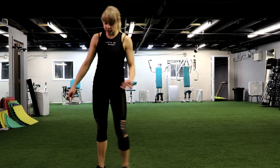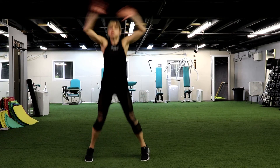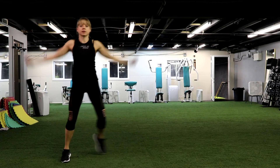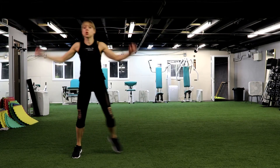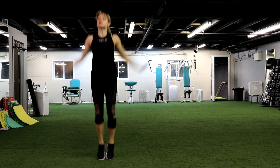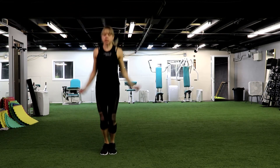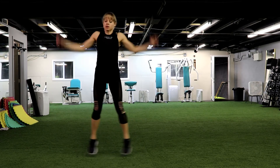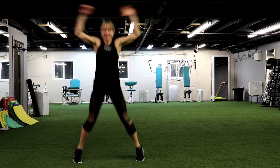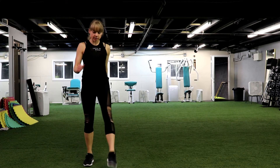Jumping jacks — last time you do these exercises, give me your hardest. Let's go. Jumping jacks. Beginners, step. If you need to go slower, sure, go slower. And once you can, go harder. It's the last time you'll do this workout. Come on, 10 seconds. You have 4, 3 and 2 and 1. Rest.